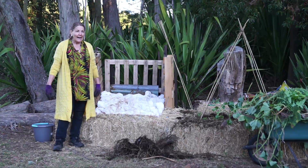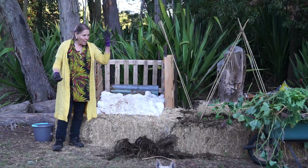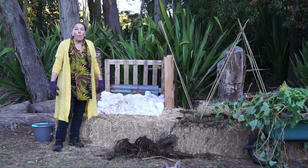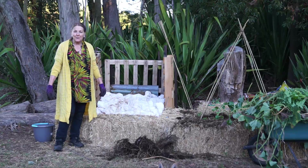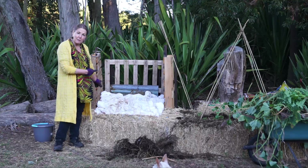Hello again. I'm coming nearly to the end of my working day. I've got a wheelbarrow full of beautiful greens. What am I to do? This is Margie Hare from Nature Health and I'm just going to take you on a little journey with me into my compost heap.